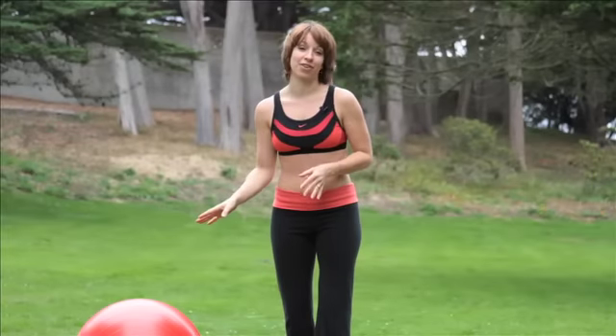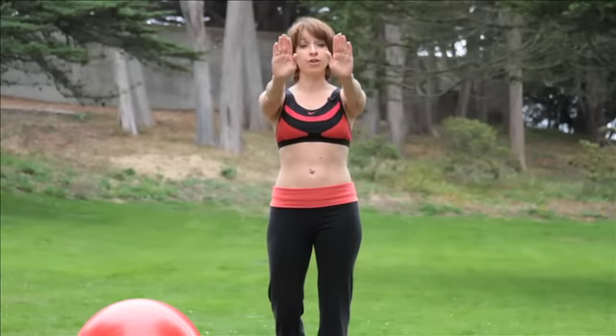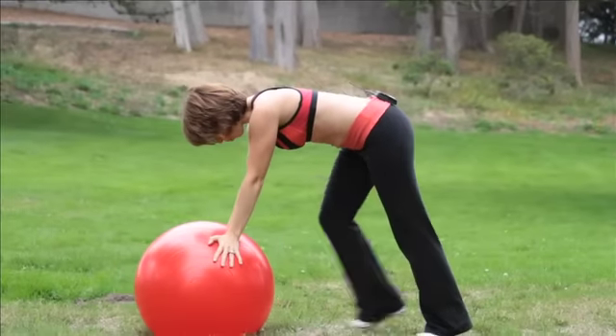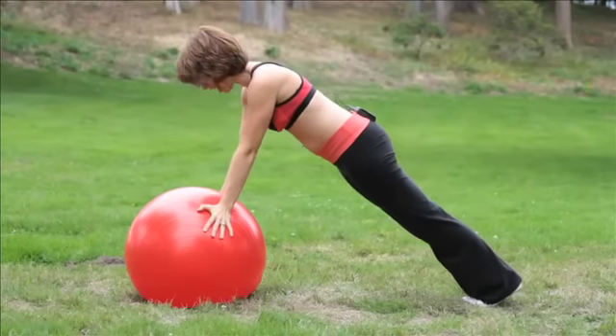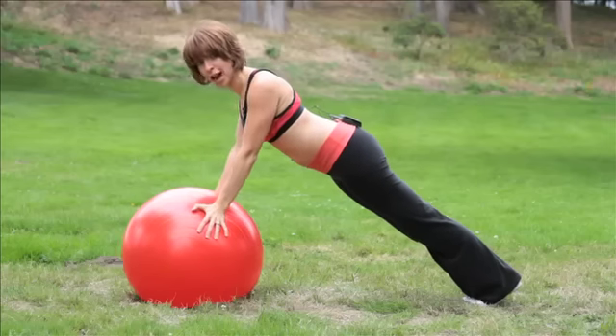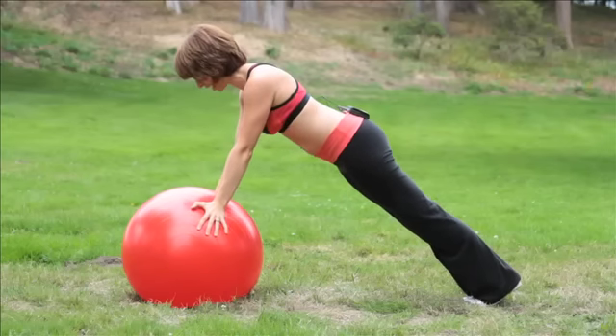You're gonna start standing with the ball on the ground. Your arms are gonna be shoulder-width apart and your fingers are gonna point out towards the side. Place those on the ball and walk your feet out so that you're in a straight line. Squeeze that butt, squeeze the stomach. Make sure your shoulders are down and back — really squeeze those shoulder blades together.